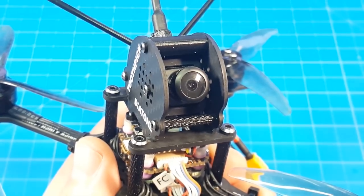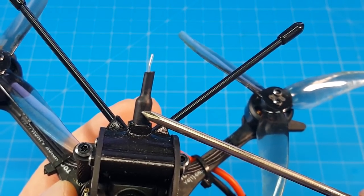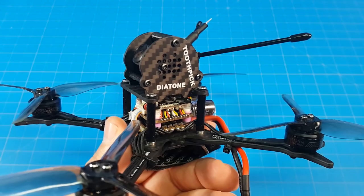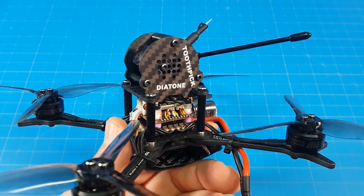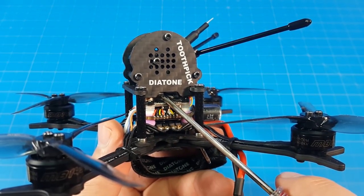Our FPV camera is the Caddx Baby Ratel, which is a really nice camera. The VTX is the Diatone Mamba TX400, which is power switchable up to 400 milliwatts. Diatone quads are plug and play, so you have to add your own receiver — mine is tucked away down in here and it is the FrSky RXSR.